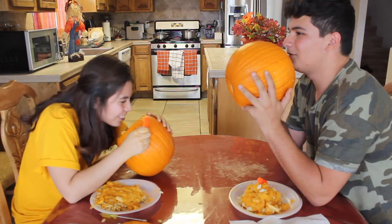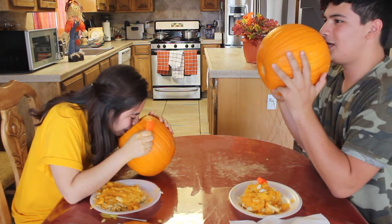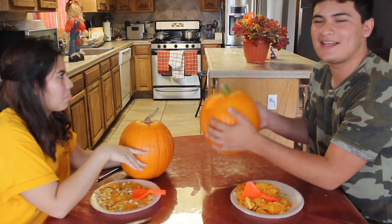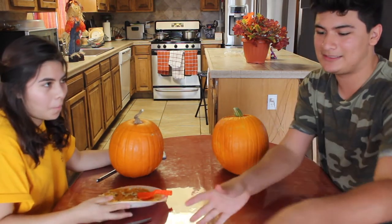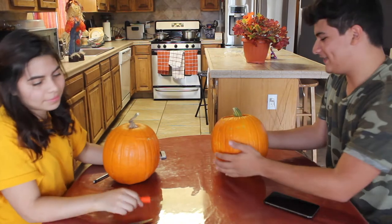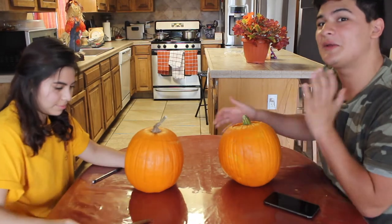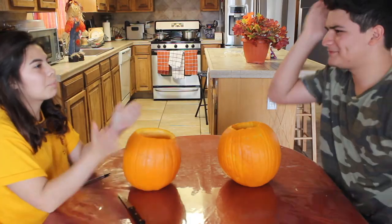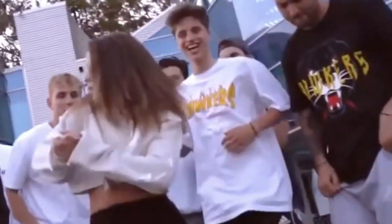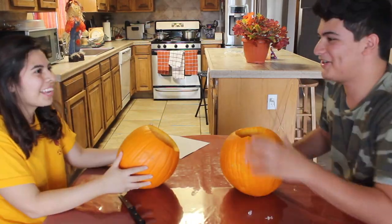Hello, it's me — I was wondering if after all these years you'd like to meet. So we are done with the first step of this process. Now the real competition is about to begin, so let's set the seeds aside. We are going to carve our pumpkins but the other person is not going to know what we are carving until the end — we are going to reveal it. Eileen is brave enough to freehand her pumpkin. Bless your heart.